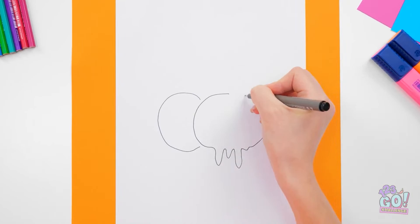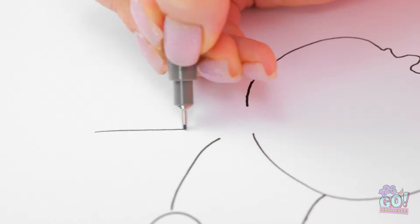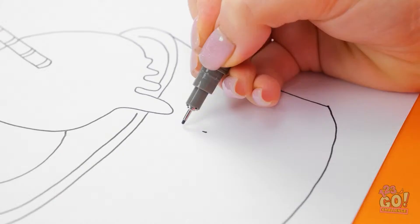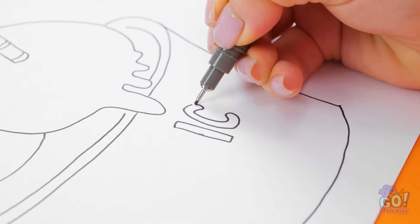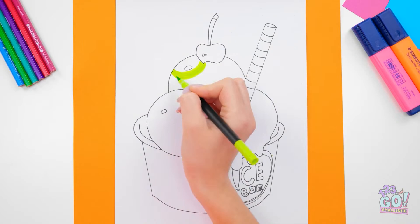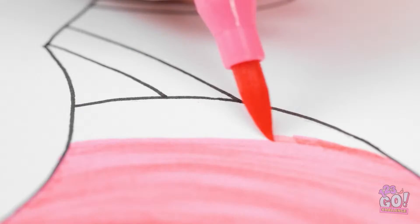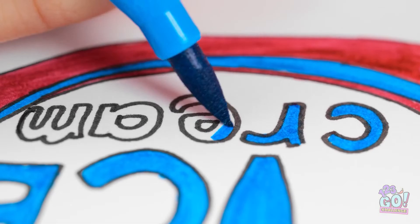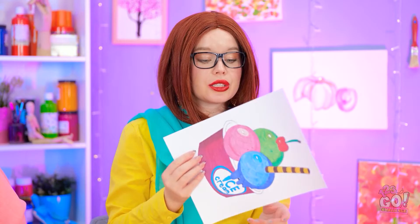Color should always come second — you create a better foundation this way. You can't go wrong with all the little details. Ice cream! It's written right on the cup! And now it's finally time for some color! All this ice cream is making me hungry! That's what happens when you get real with what you're drawing. Almost done! Just a few more details here. And there — I'm finished! Feast your eyes on this!